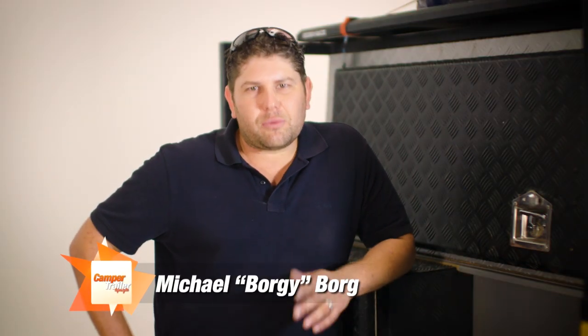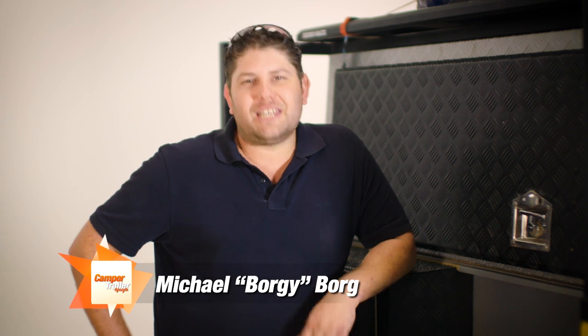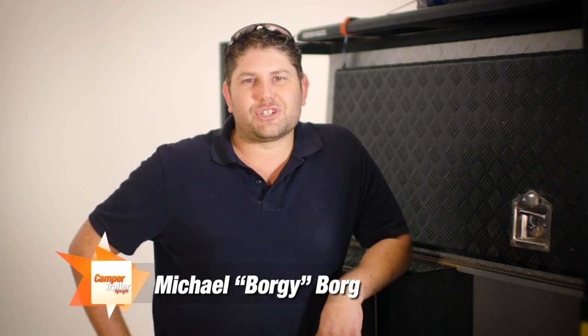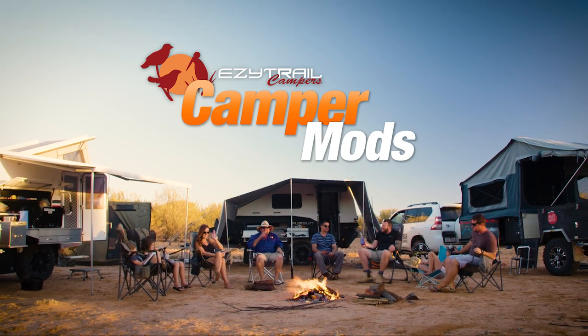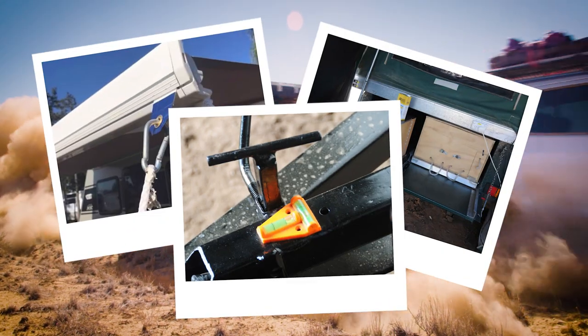G'day guys. One of the things we really want to do here at Camper Trailer Lifestyle is get you guys at home involved with the show. Every week we're going to bring you a segment called Camper Mods. This will showcase some of the best camper trailer mods that you guys have done. But we can't do it on our own — we need you guys to send us some of your favorite camper trailer mods, and the best ones will show on TV.